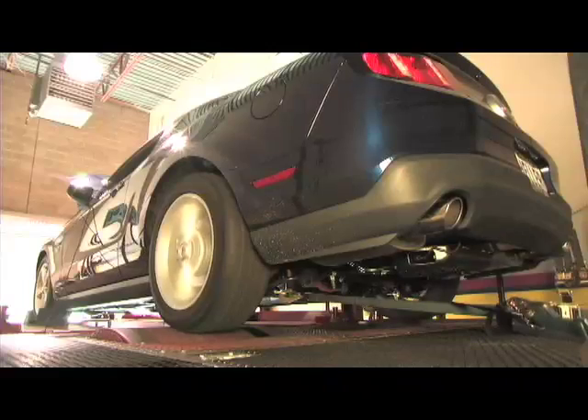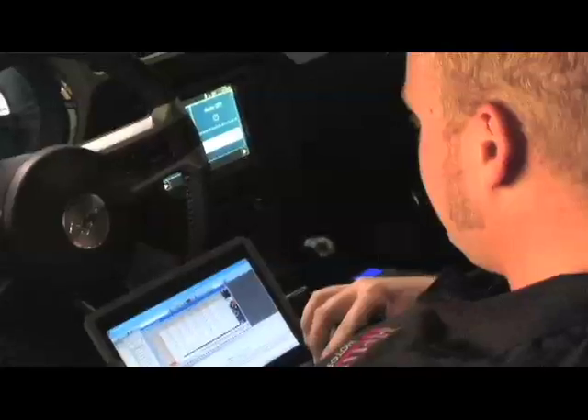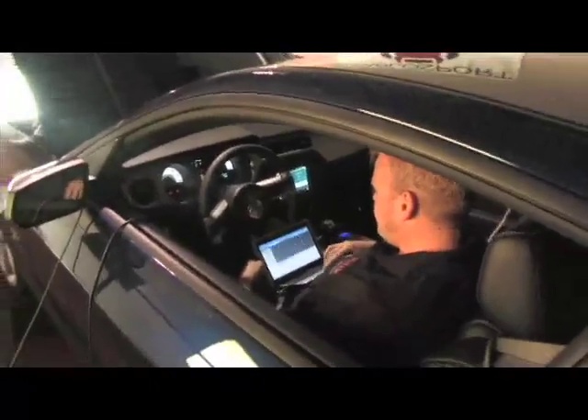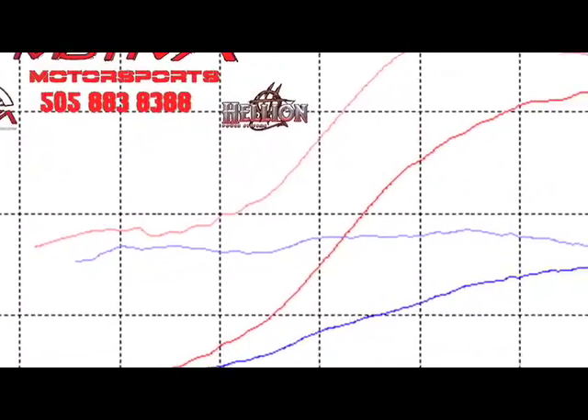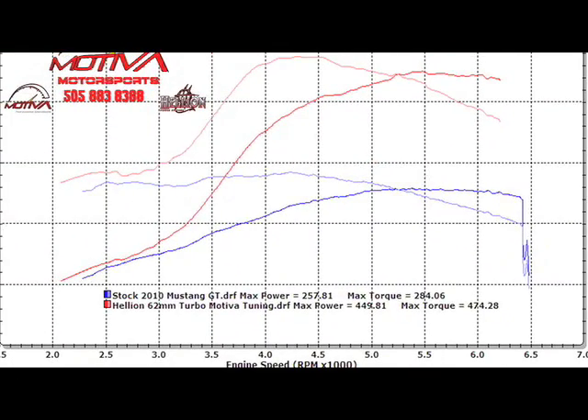After our first full dyno pass, we ended up at 414 horsepower and 444 foot-pounds of torque, which is pretty good. The air-fuel ratio was rich in the mid-10s and not a lot of timing in it. After getting the tune finished up, we gained 30 horsepower and 30 foot-pounds of torque, ending at 449 horsepower and 474 foot-pounds of torque with a mid-11s air-fuel ratio and still pretty conservative on the timing. Those are good dyno numbers, but now it's time for the real fun — let's get this thing out on the street.